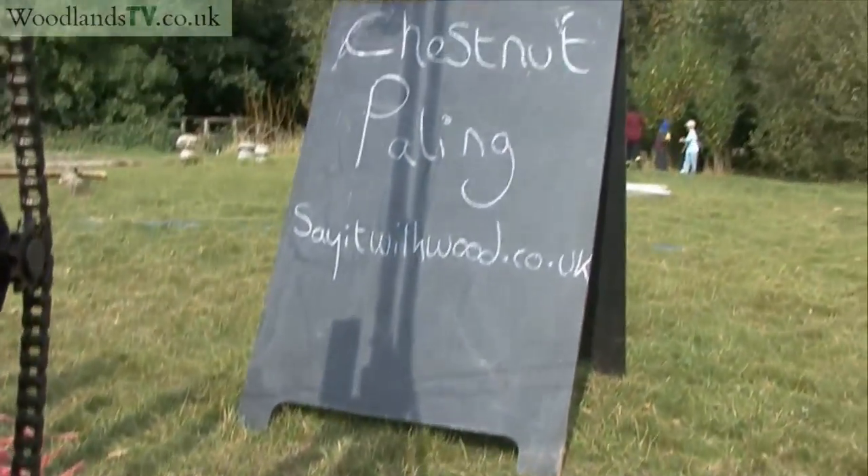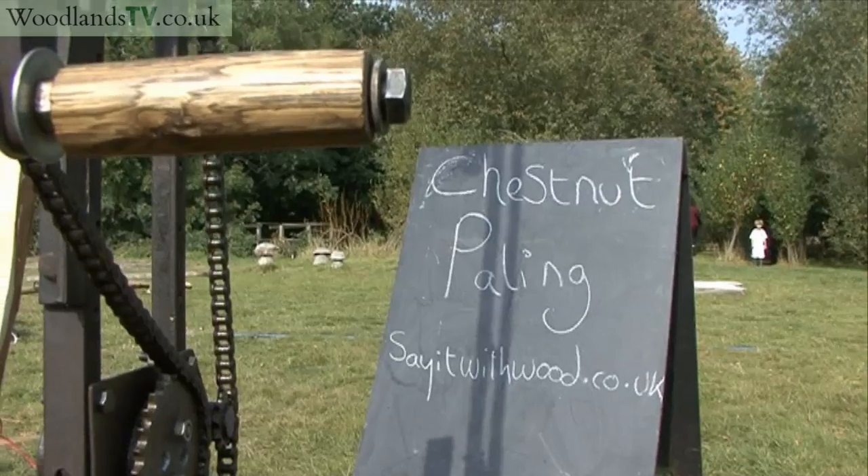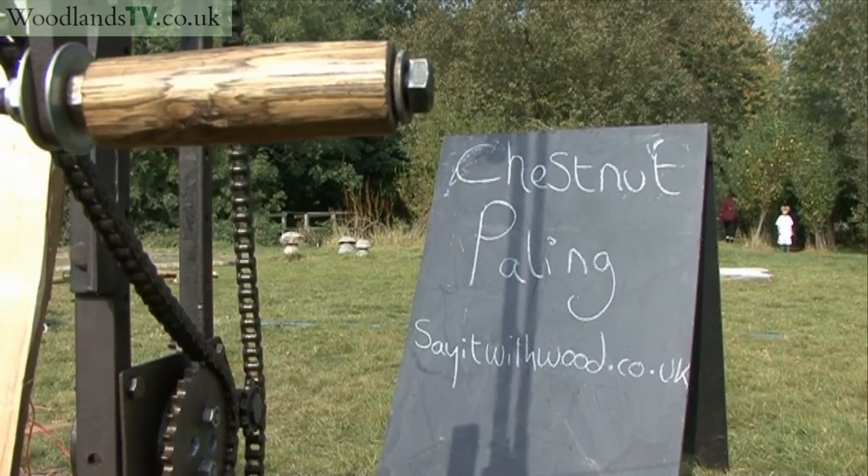Sayitwithwood.co.uk is our new website to find out more, and to find out about pricings of chestnut paling and other chestnut products.